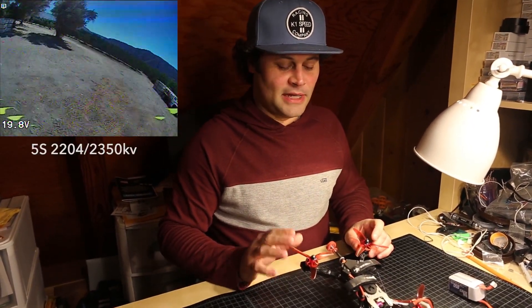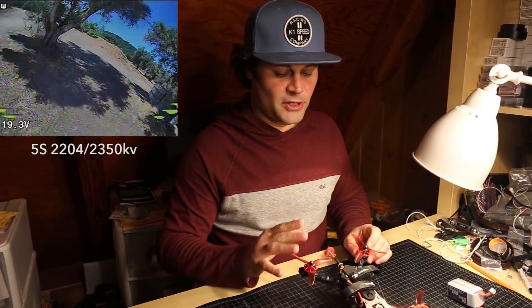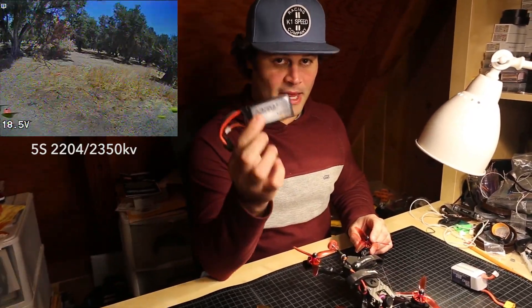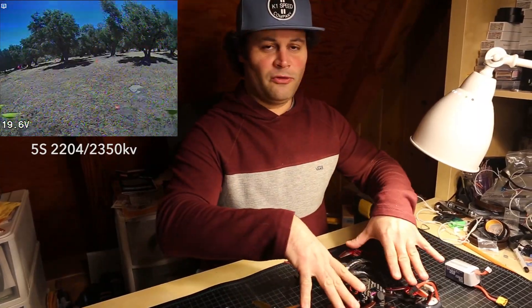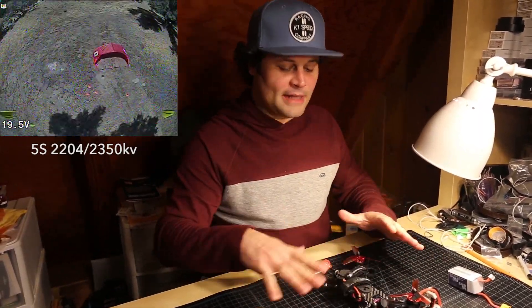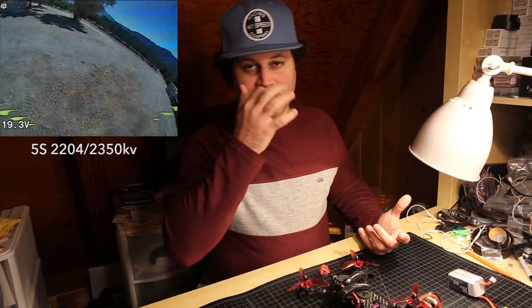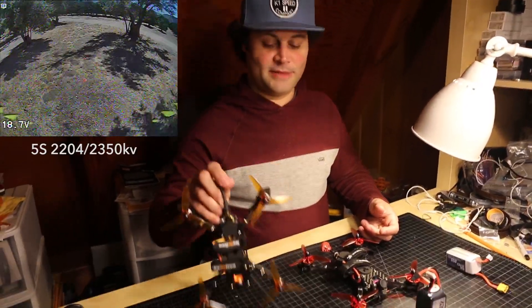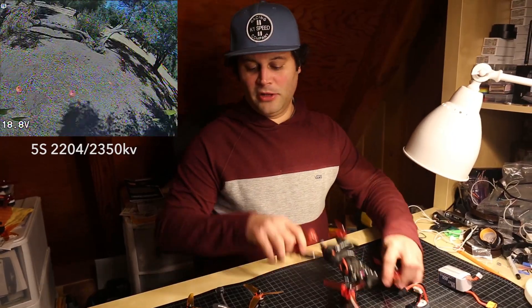This setup flies very well but it does have a downside — it's a little bit heavy for a 4-inch quad. This is a 165-gram pack. These 2204 motors are light compared to 2207, but the quad itself is a little heavy overall. It flies very well but lacks a little bit of the agility that some 4-inch quads have.